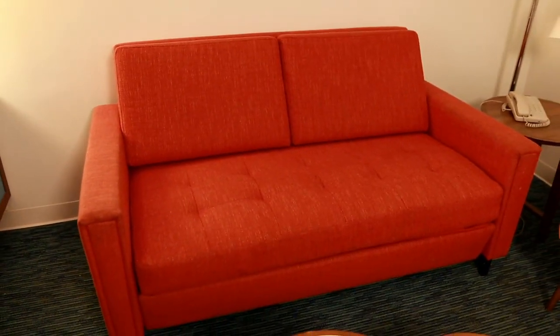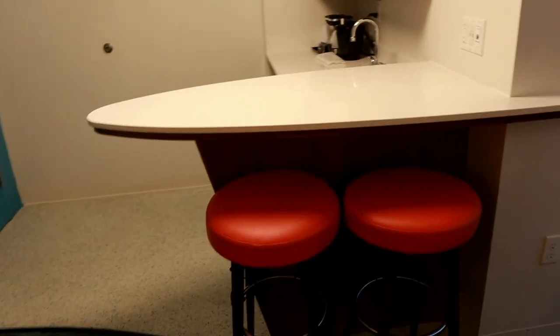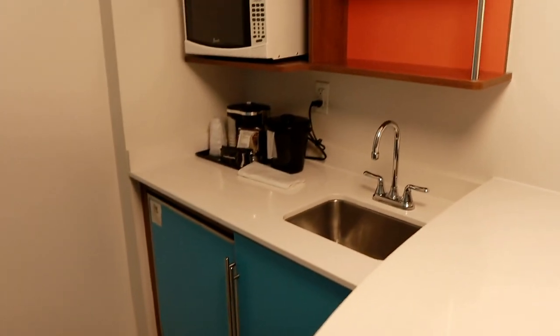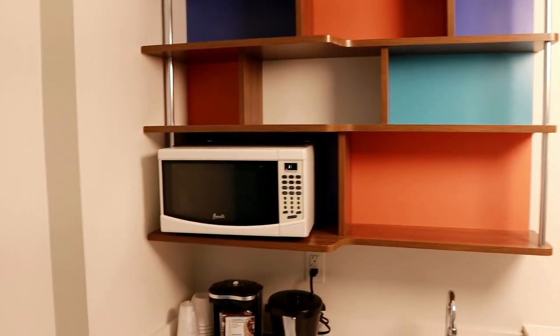This couch does pull out — it's a pullout couch — so that's kind of what makes it a family suite. Circling around over here, you've got a really cool funky little retro bar and your little mini kitchen with some bar stools.